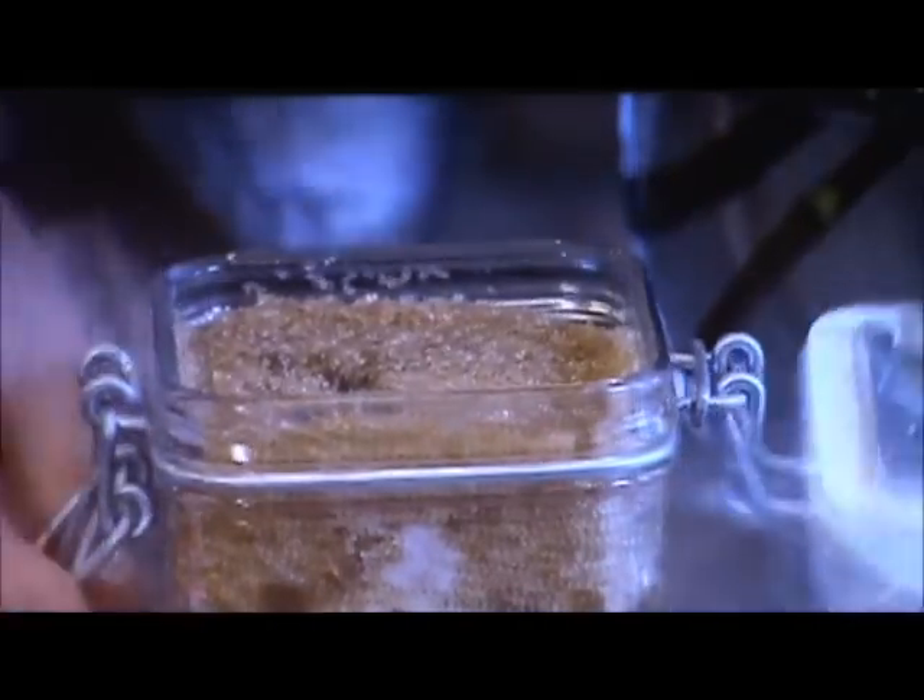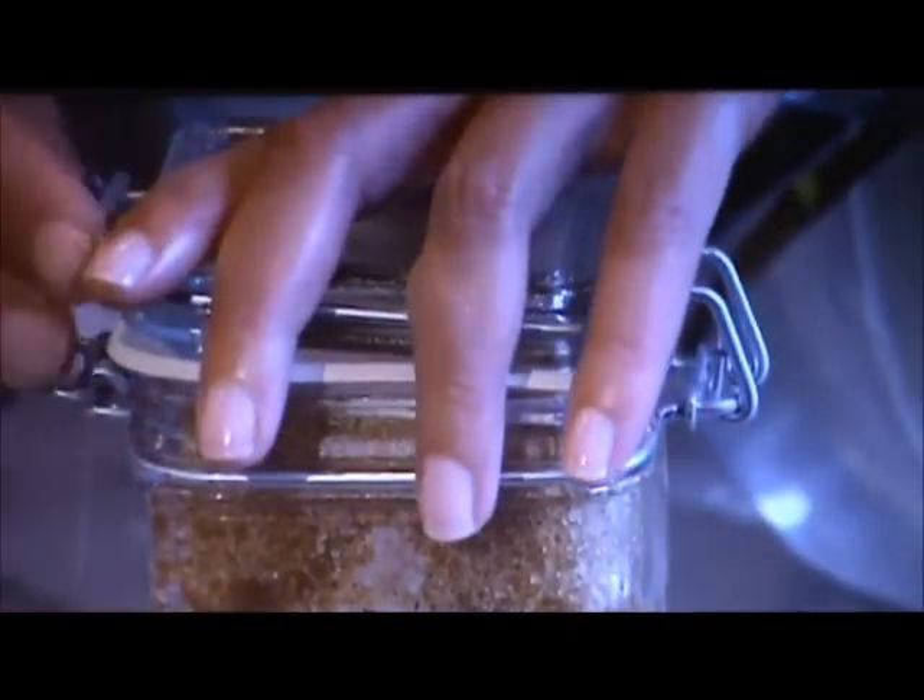The last step is just to close the lid and be patient to let that oil seep down into the mixture.